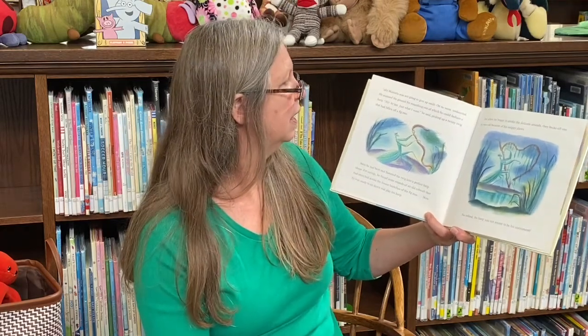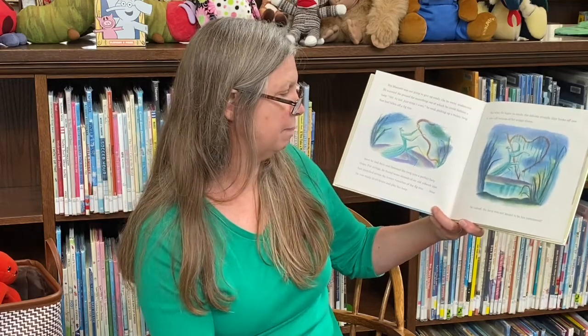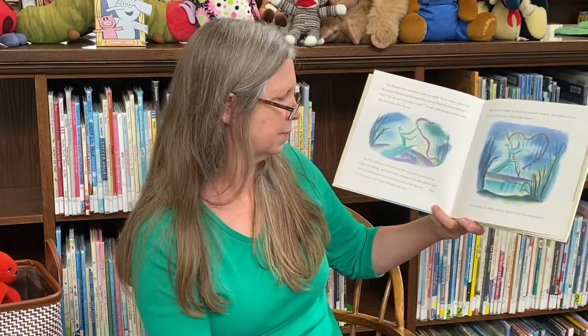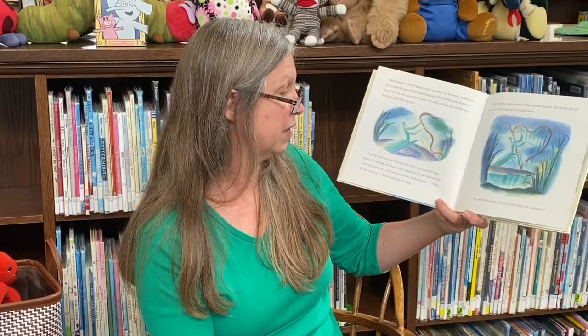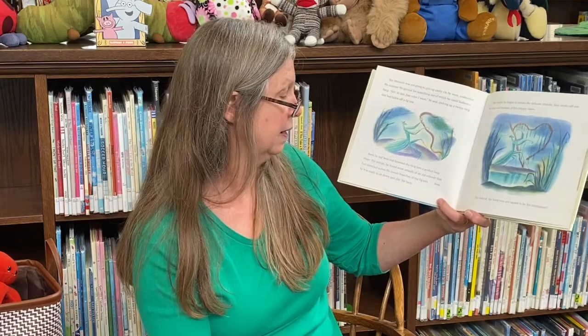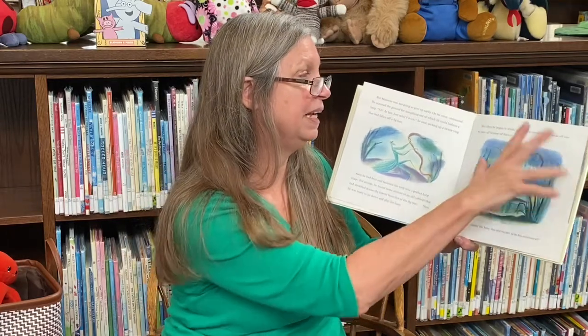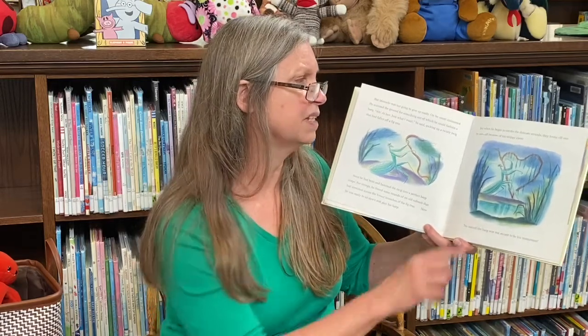He scanned the ground for something out of which he could fashion a harp. At last, just what I want, he said, picking up a twisty twig that had fallen off a fig tree. Soon he had bent and fastened the twig into a perfect harp shape. For strings, he found some strands of an old cobweb stretched across the lowest branches of the fig tree. Now he was ready to sit down and play his harp. But when he began to stroke the delicate strands, they broke off one by one, all because of his snippy claws. No, indeed, the harp was not meant to be his instrument.